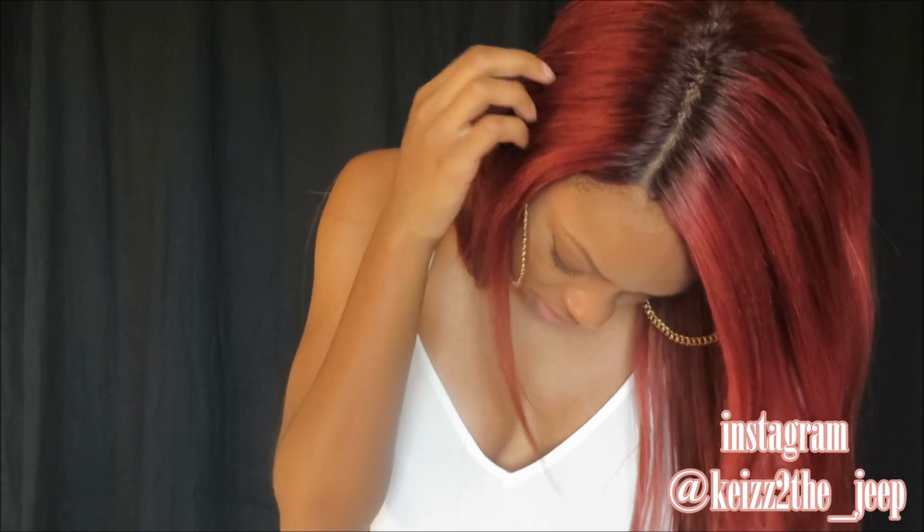This unit is from divaswigs.com. It is 20 inches — I did color it to this red color; it originally was a number 2 at the roots going down to a number 30 blonde color. This is a true 20 inch. The density is very thin, even for it being straightened. I did go ahead and cut some layers into the unit, and I did tease the part a little bit — not too much, and I don't really put too much concealer through it. Overall I do like this unit; it's just the texture change is a big no-no to me.